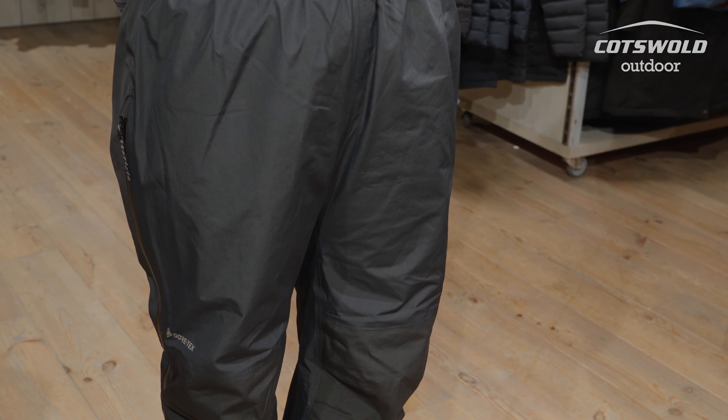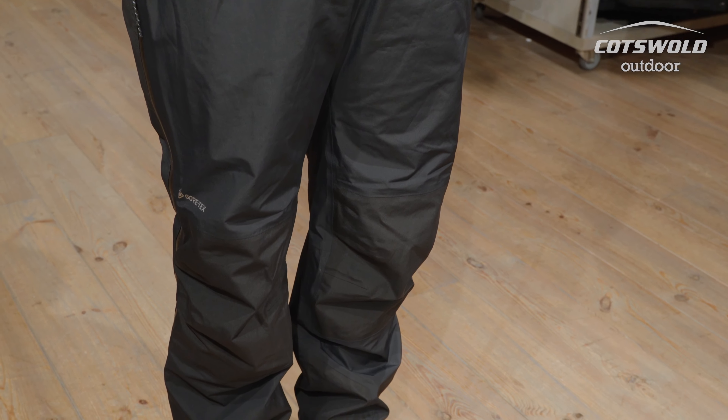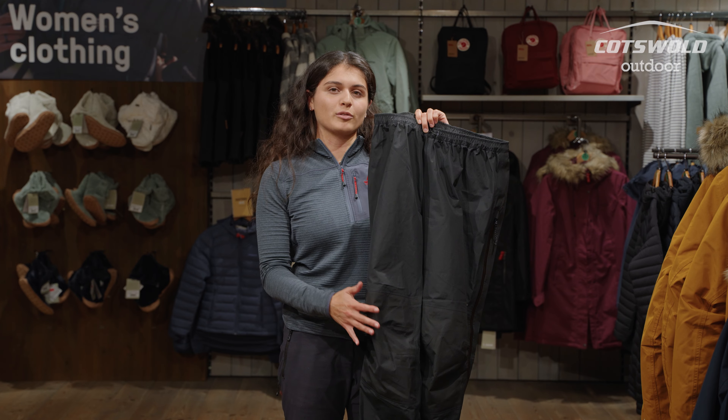You've got a fully Gore-Tex trouser — 2.5 layer Paclite in the main areas and then a 3 layer Gore-Tex in the knees, because if you're kneeling down or doing other things, that's a little bit more of a rugged area.